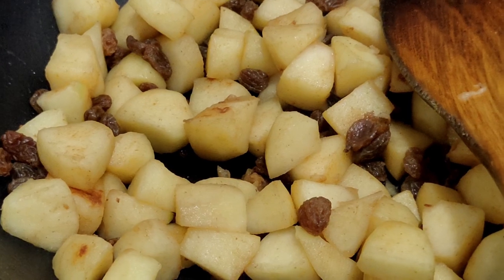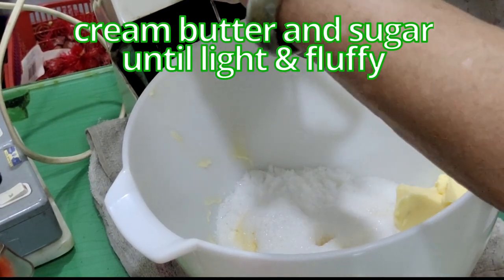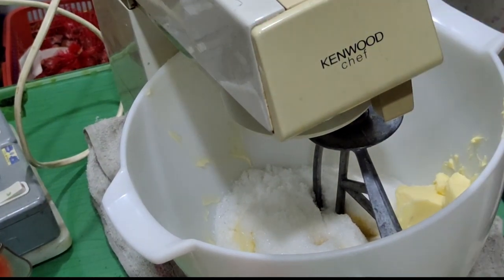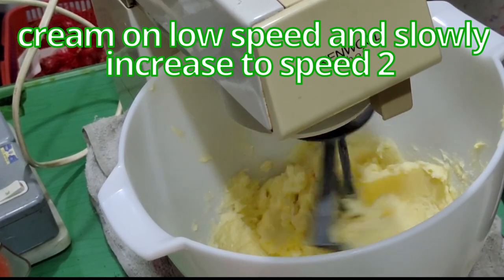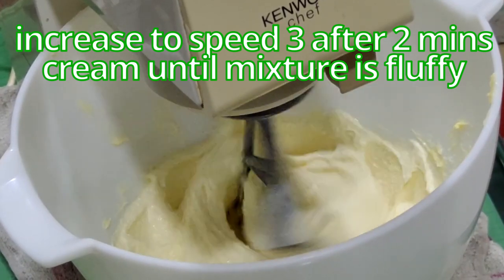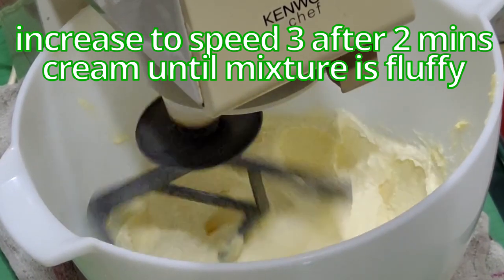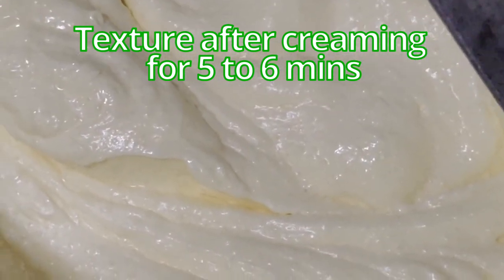While waiting for the apples to cool down, we will cream the butter and the sugar. Cream until it's light and fluffy, starting on low speed. I've increased the speed to 3. After creaming on a low speed for about 2 minutes, I'm going to cream this until it's fluffy. I've already creamed for about 5-6 minutes and it's reached the right texture.